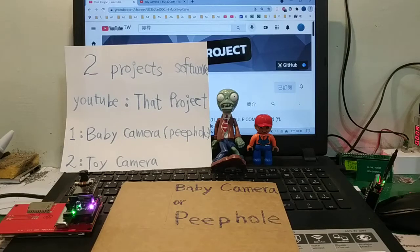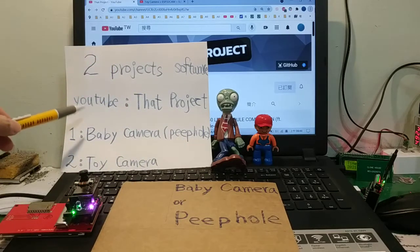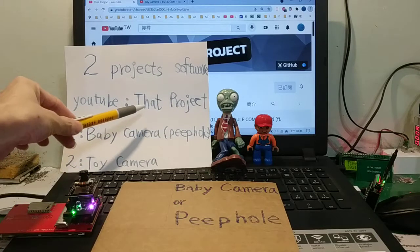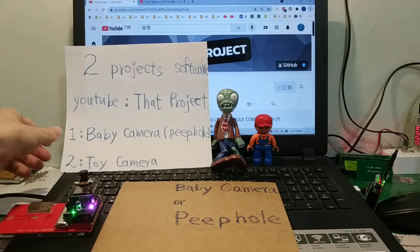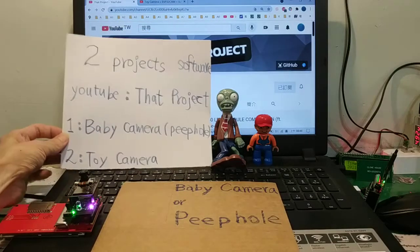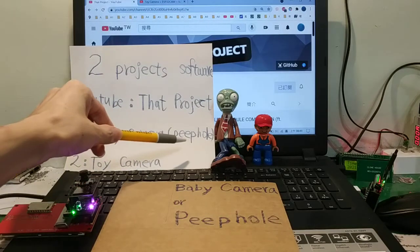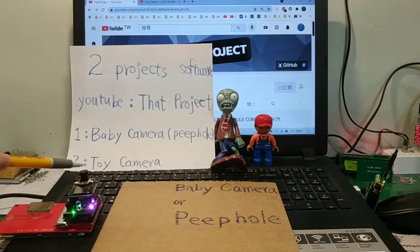Hello everyone, my English is poor. Today there are two projects on this fun YouTube channel. First: baby camera or peephole. Second: toy camera.